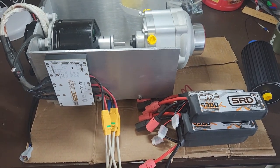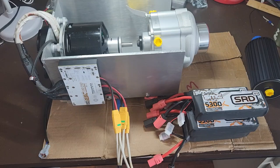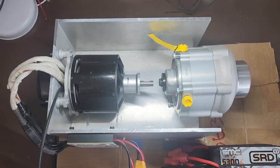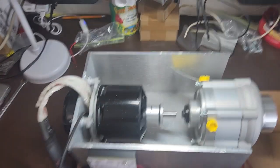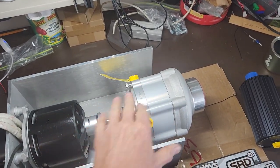This is an update on my electric supercharger for the Honda S2000. I've made a little progress but I'm kind of on hold waiting for parts, so I thought I'd show where we are. I got the box built, the motor's mounted, the speed controller's mounted, and the supercharger is just sitting in here where it's going to be.